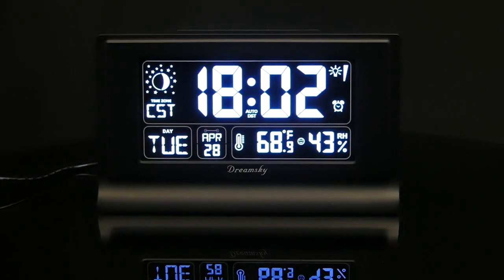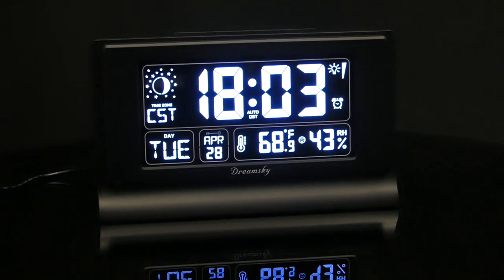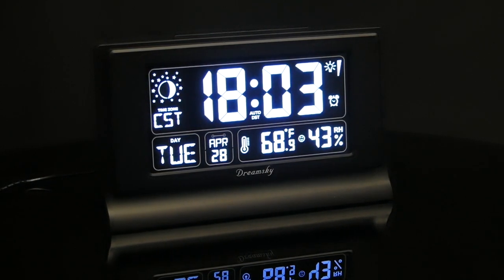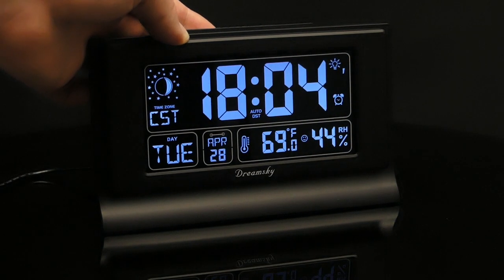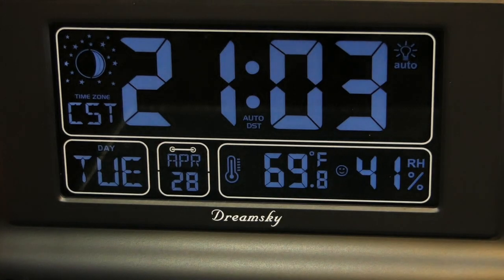In addition to the time, the large display on the front of the clock puts a ton of useful information at a glance. You'll find the day of the week, date, time zone, moon phase, as well as the indoor humidity and temperature. The screen has six individual brightness settings, including an automatic mode that changes at certain times of the day.